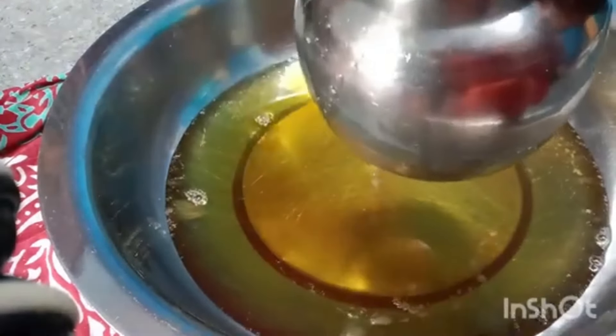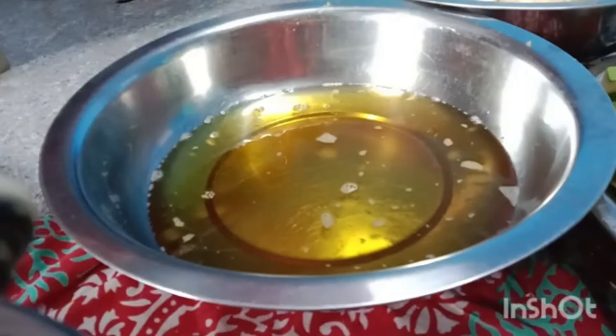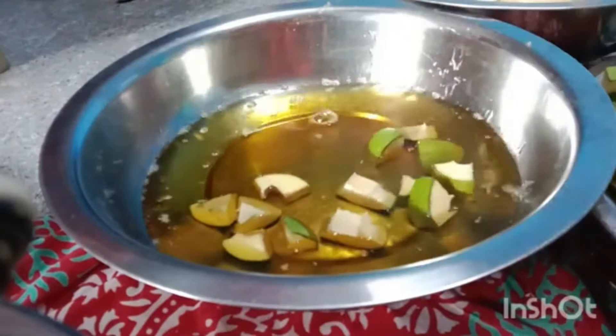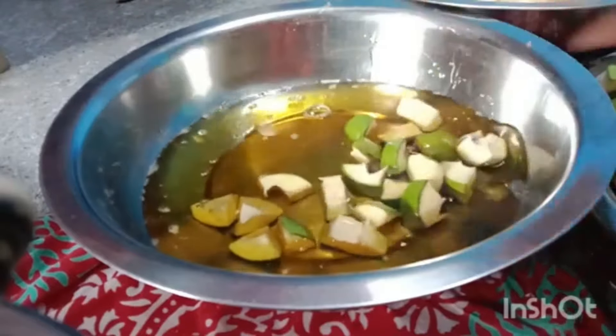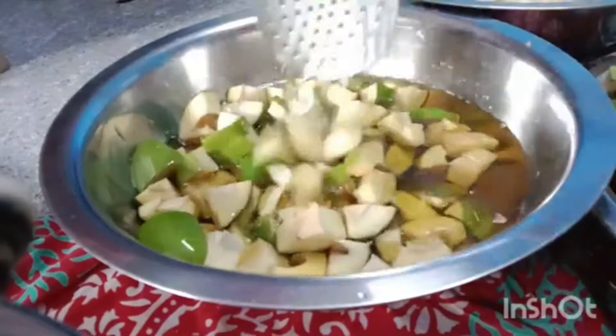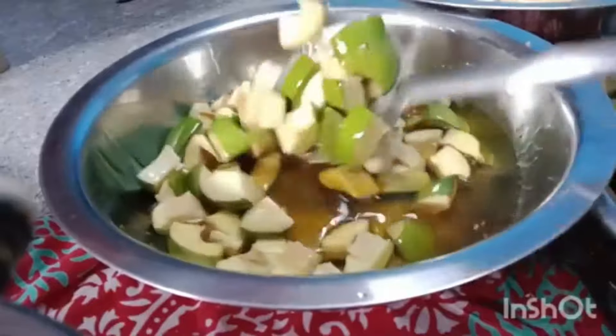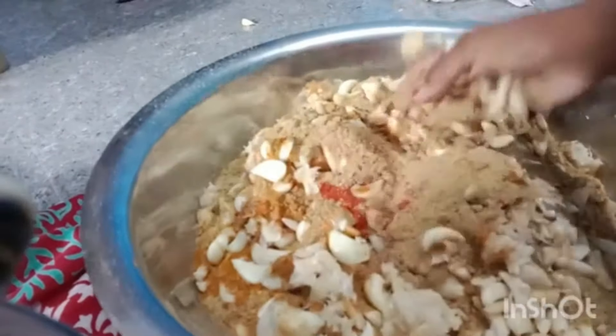I will add a bowl in the mix — 3 parts and 2 parts. I will add the Royale, and mix ratios together. I will add the tea to 8, and I will add 4 more parts.